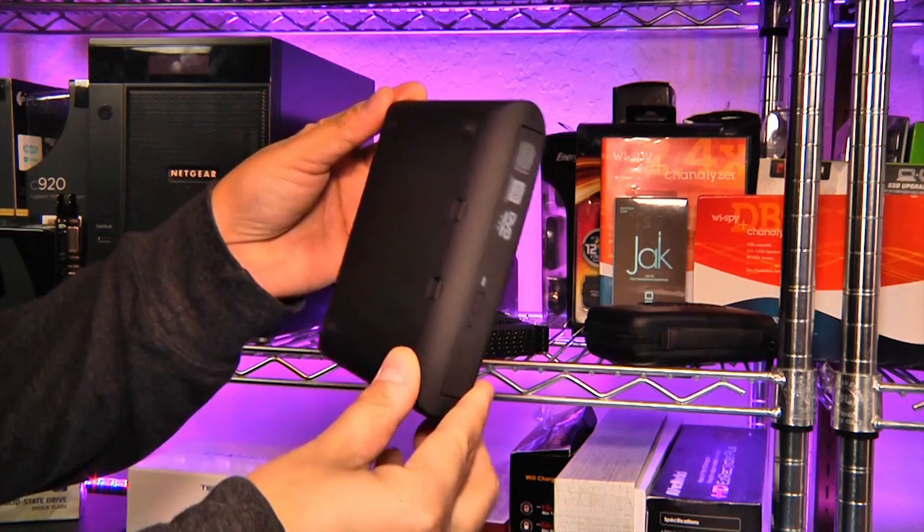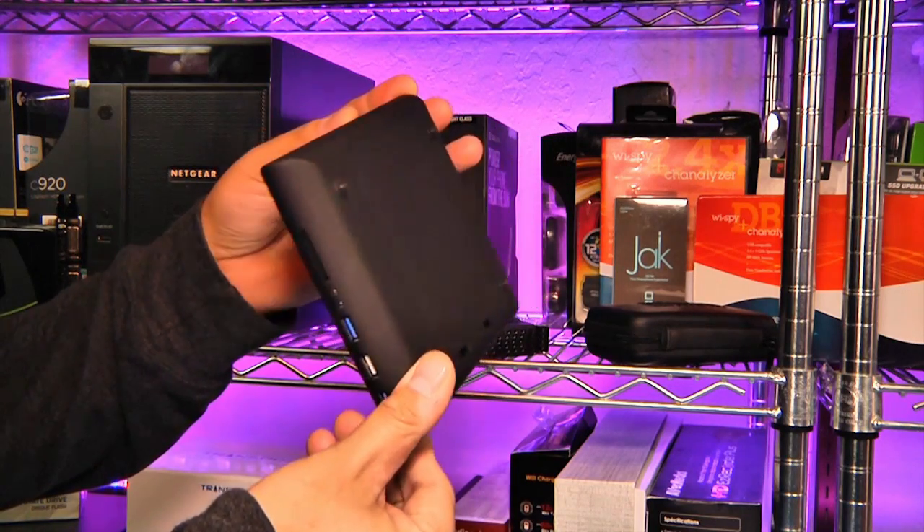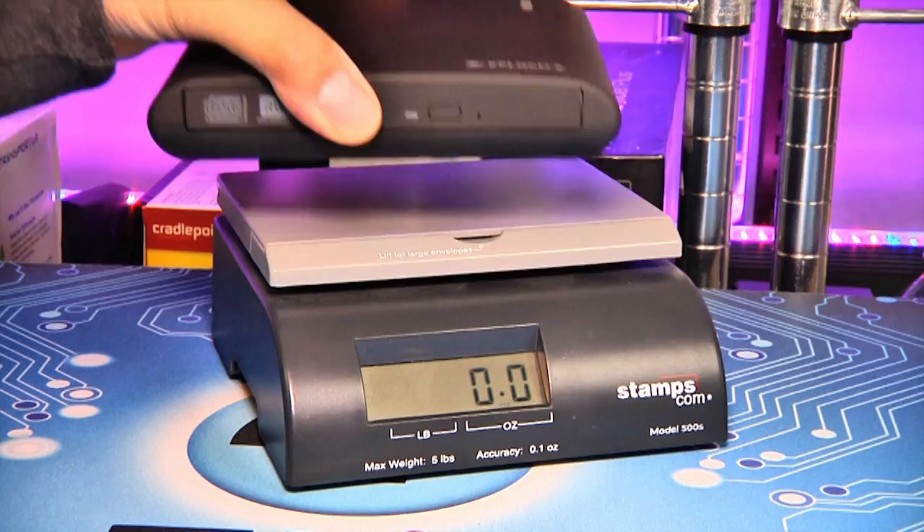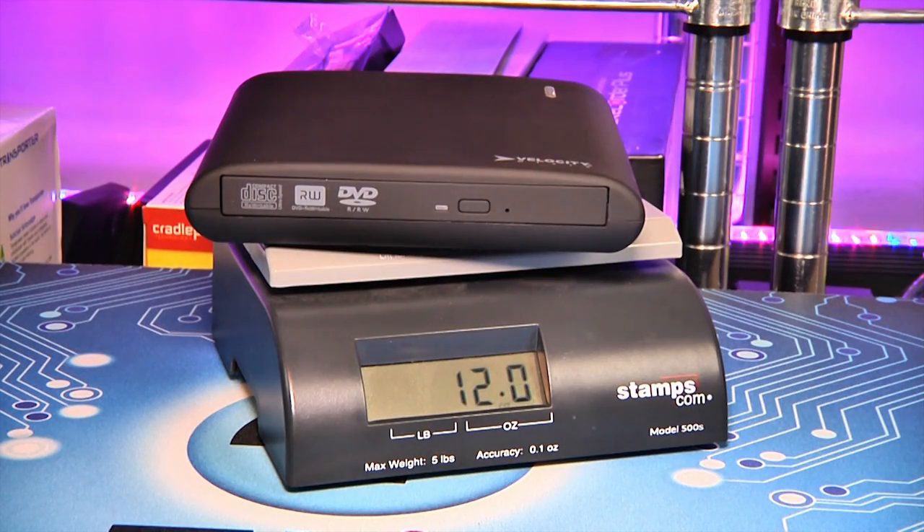Measuring 6 inches by 5 inches by 1.4 inches high and weighing 1 pound, the VM UltraDrive is designed as a companion for ultrabooks, a toolbox for techies, and a desktop-based accessory.